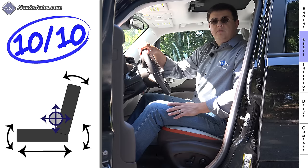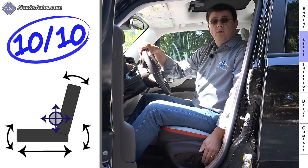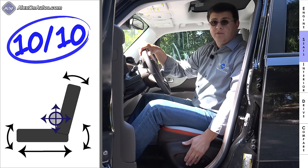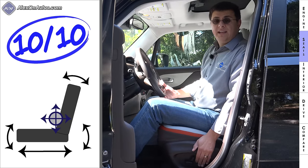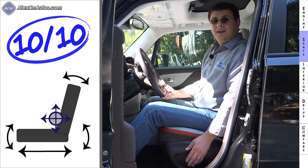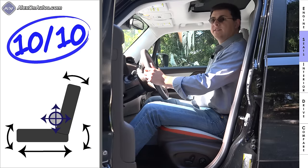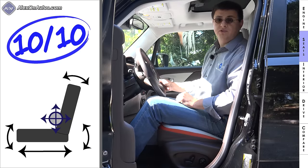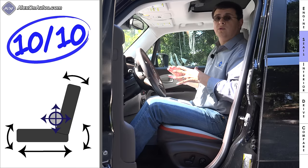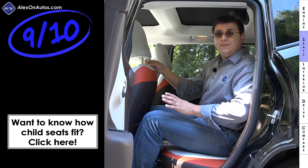Front seat comfort comes in at 10 out of 10 points. In our Limited model we have four-way adjustable lumbar support and a power driver's seat — it's very rare to find any adjustable lumbar support in this segment, let alone a four-way adjustable variety. That, coupled with a large range of motion for the driver's seat and a tilt-telescopic steering column with a suitably large range of motion, means it's very easy for short or tall drivers to find an ideal driving position.